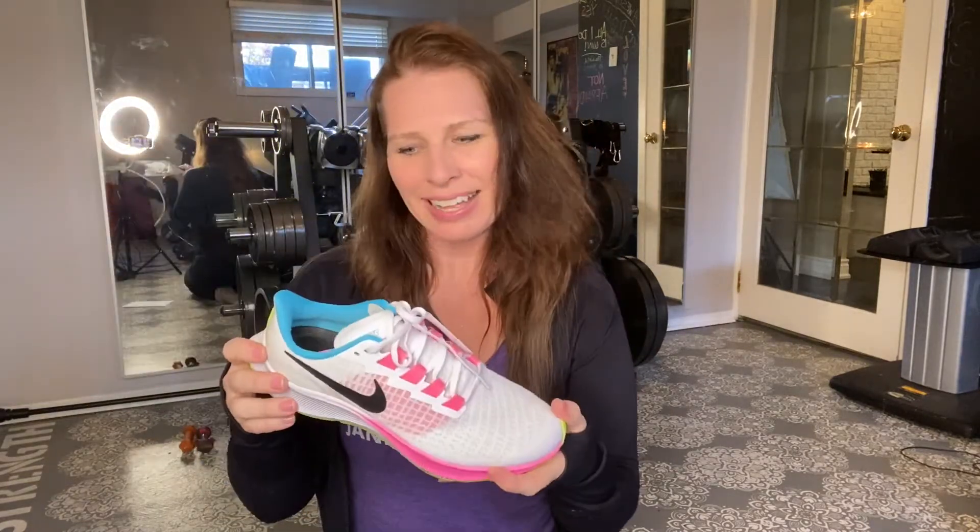So I got these as a beautiful birthday present. My family got me these knowing I would love the look of them. Looks alone — hot pink, turquoise, neon greeny-yellowy. That says me to me. They're such cute colors. I'm loving the colors and the look of these shoes, but let's talk functionality.